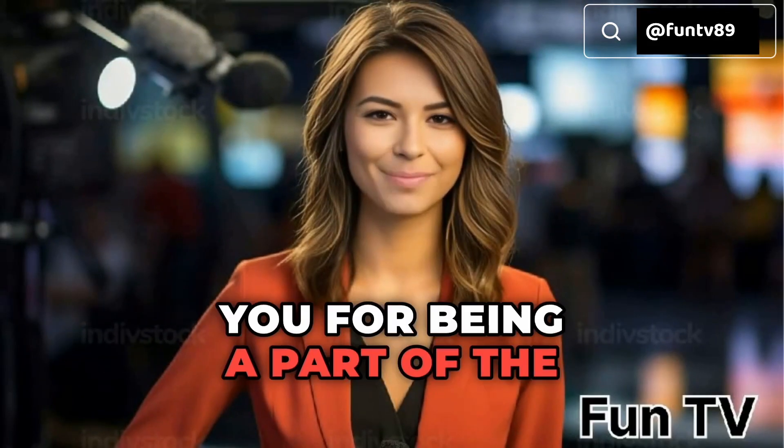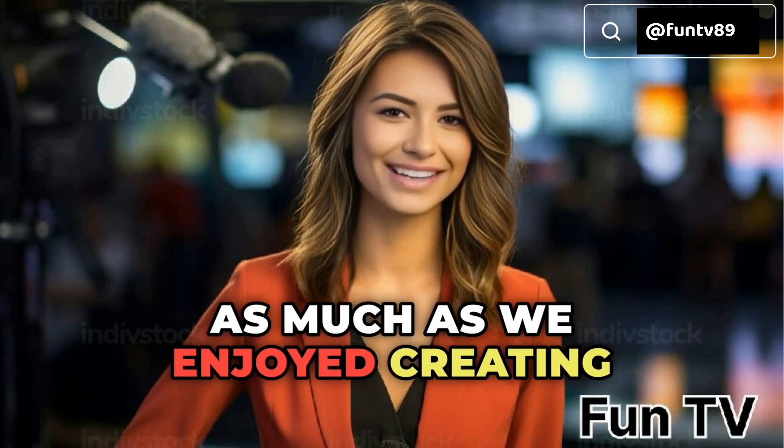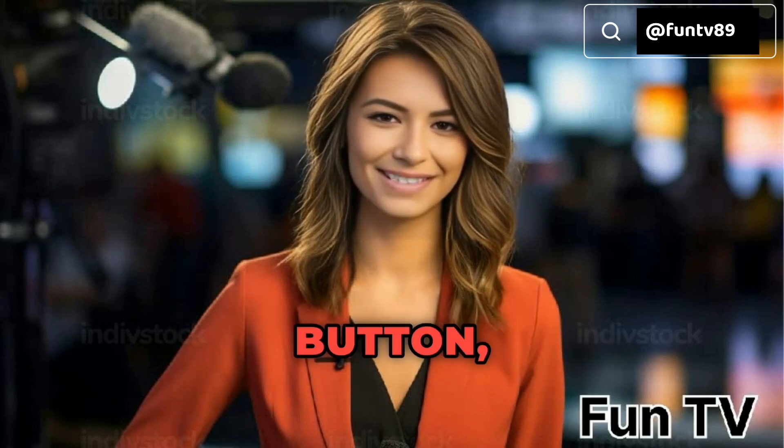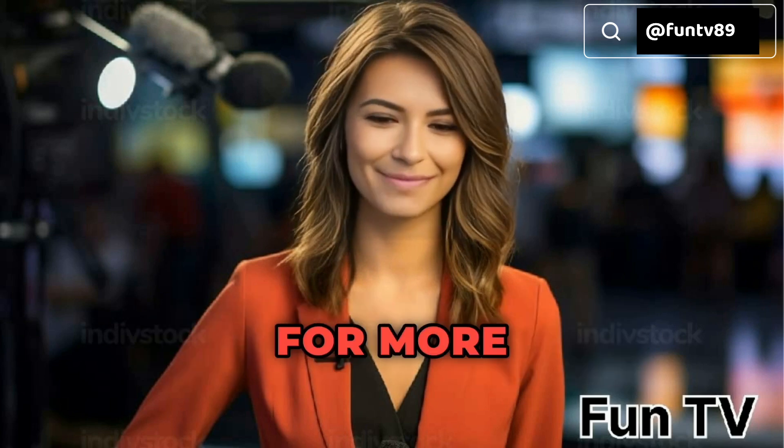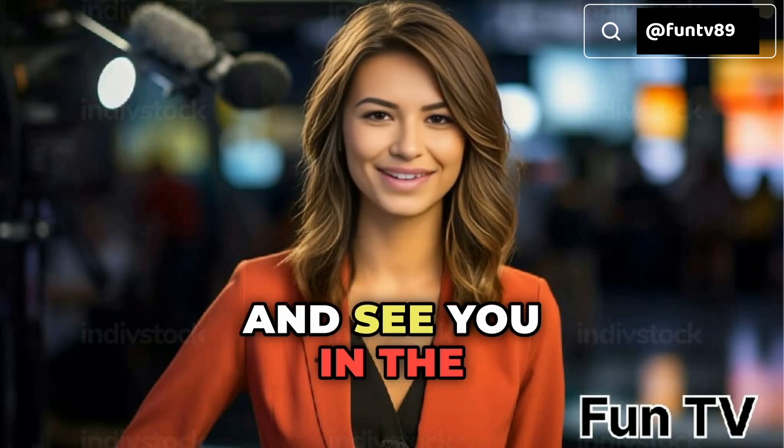Thank you for being a part of the fun here at FunTV. We hope you enjoyed today's video as much as we enjoyed creating it for you. Remember to hit that like button, share the laughter, and subscribe for more fantastic content. Until next time, take care, and keep spreading the fun. Farewell, and see you in the next video.